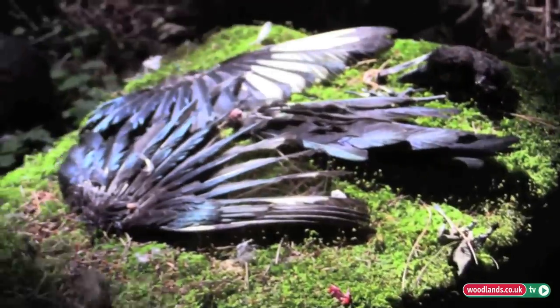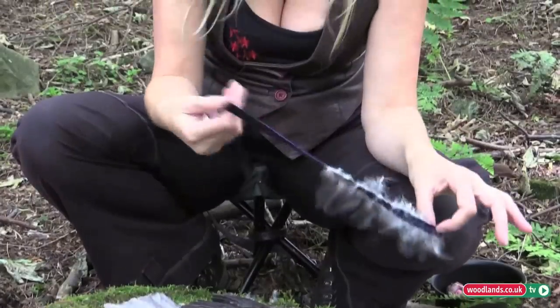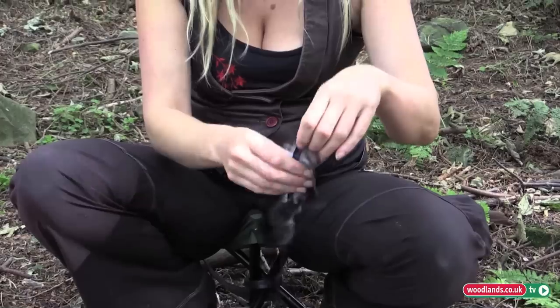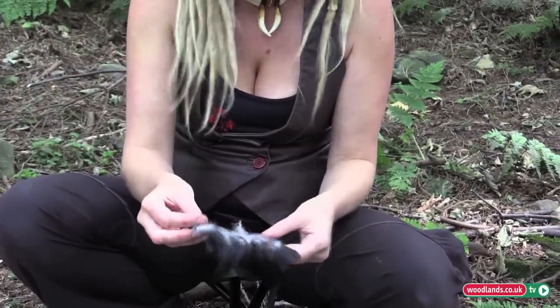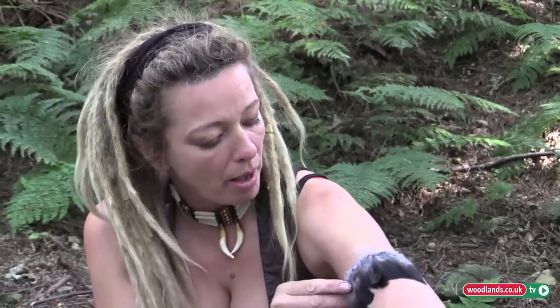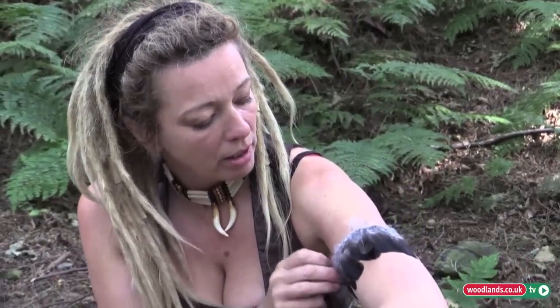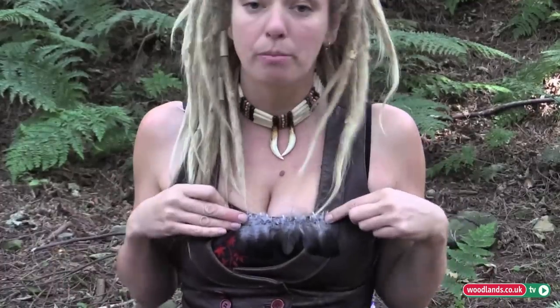Each of these feathers can be sewn individually onto some lovely vintage ribbon, and once you have lots and lots of these strings, you can use them to trim clothing — tribal arm bands, or they can decorate the trim at the top.